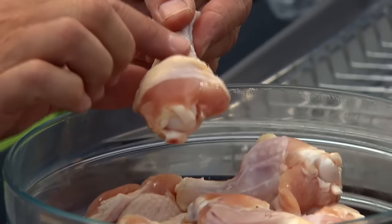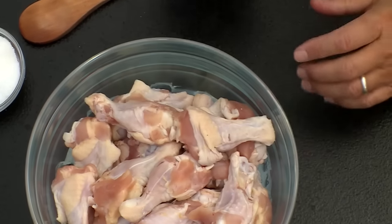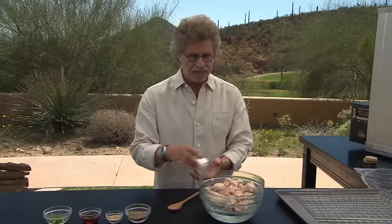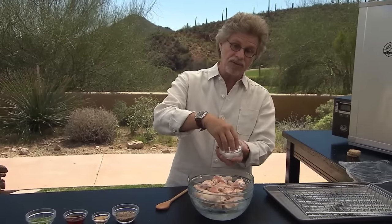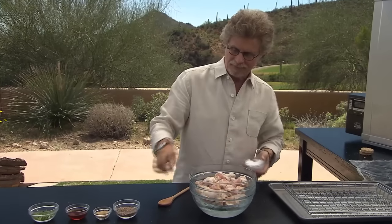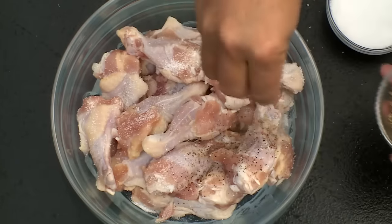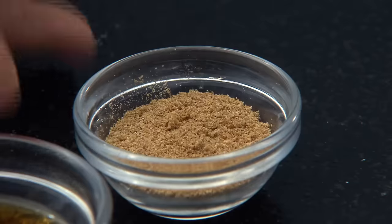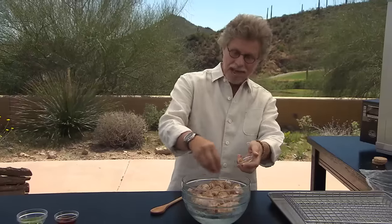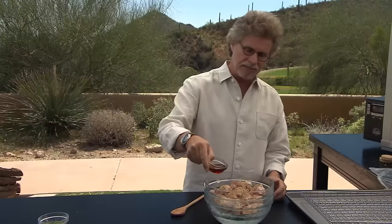For chicken wings, I'm using the drumettes — that's the first joint of the wing. And when you're working outdoors, keep the chicken over ice. Season the chicken with coarse sea salt, freshly ground black pepper, ground coriander. You'll see I have a pan-rim flavor dynamic happening here, and sesame oil.